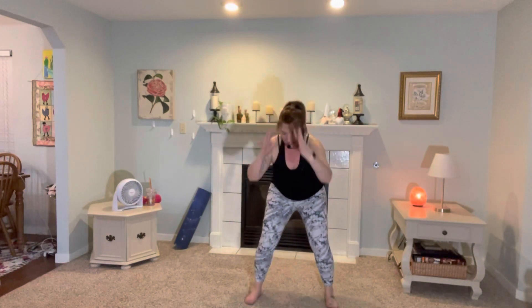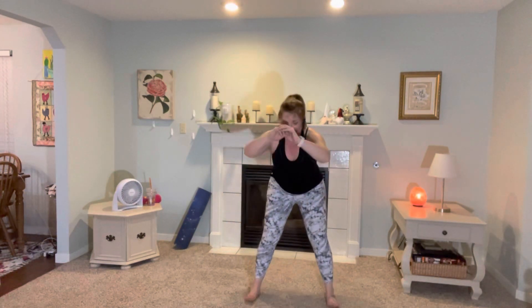Now flutter. Up slightly. Up. Four, three. Good. Last one. Two, one. You got two right here — three. And done.